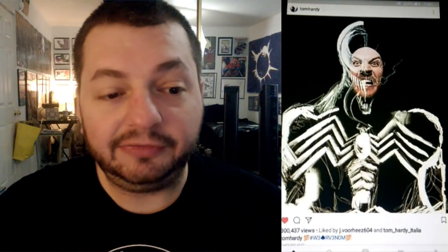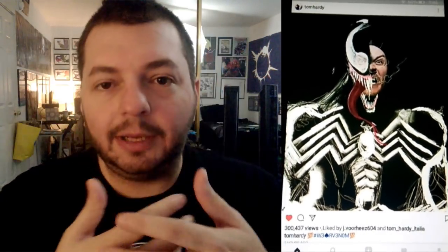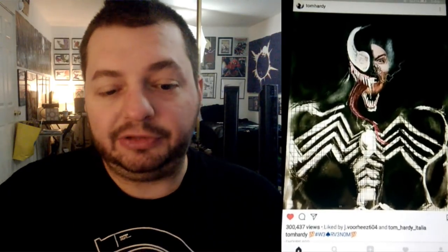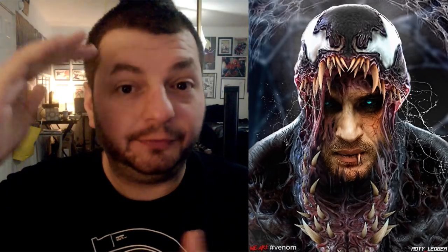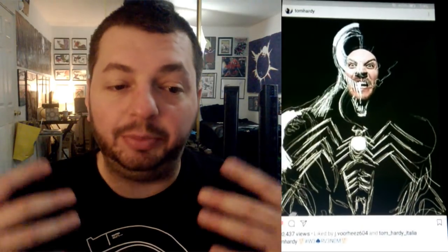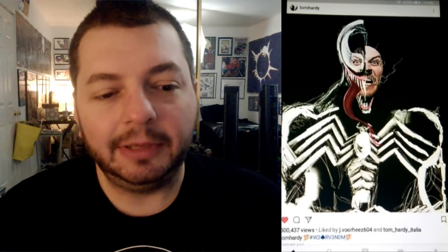What this video showed me more than the spider symbol is the height. You look at his human face, and as the drawing comes around, you can see he stands almost a foot bigger and his shoulders widen out. That's reminiscent of what we saw in the trailer when he's grabbing Scott Hayes and transforming — he grows about a foot taller, looks down at him and says 'We are Venom.' He starts off around the same size and ends up a foot to a foot and a half taller.